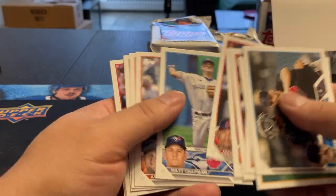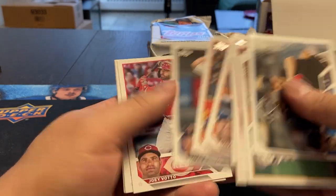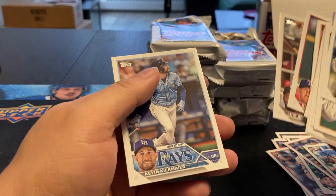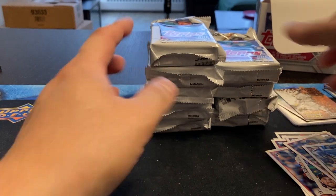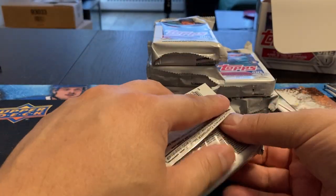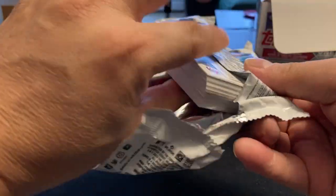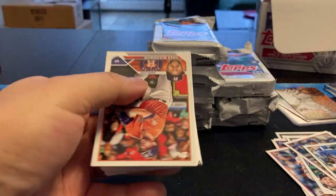At least these ones here seem to be in the same order. Joey Votto. Miller. Luis Robert. Kevin Kiermaier. Boy, if that's the autograph and there's only Big Head in there, then it's going to be a long video.